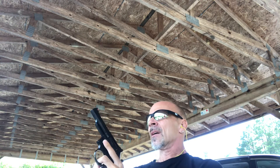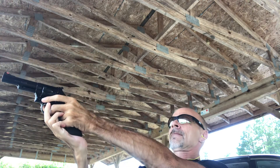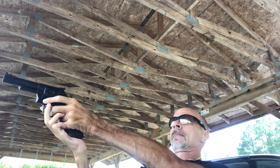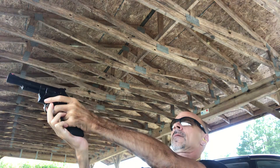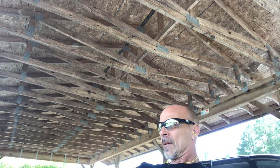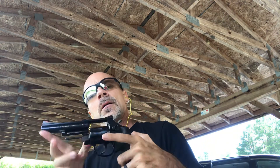Single action. Smooth trigger pull. It's nice. It's a pretty decent little firearm. Seems to be right on target and it absorbs .38 recoil, mild as it is, pretty nicely. It's a smooth shooter.